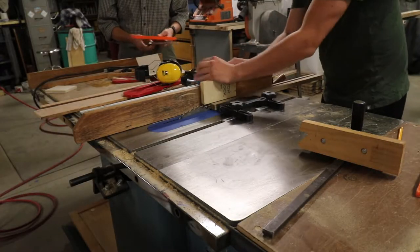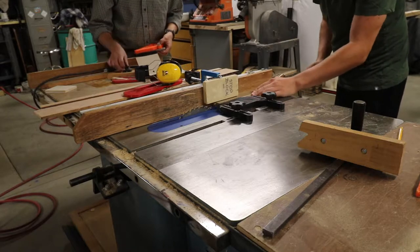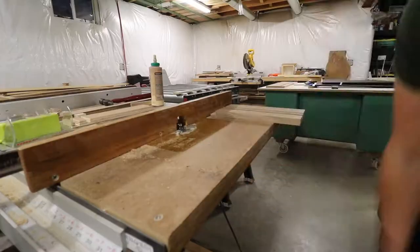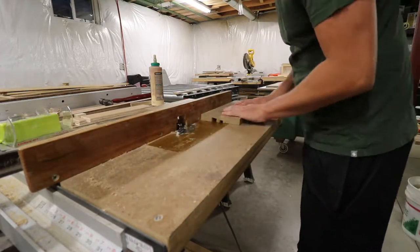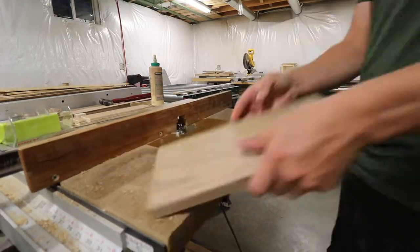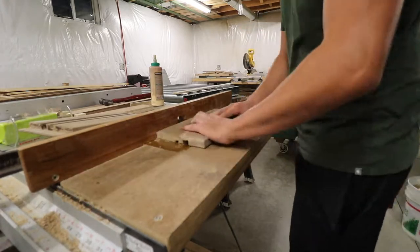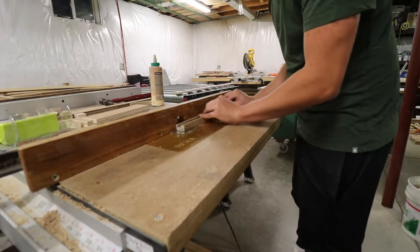I set up another stop block in order to cut the spacer pieces to their final height. Now that the pieces were in their final forms, I used a round over bit on my router in order to smooth out all the edges. The dado definitely came in handy for these smaller pieces in order to get a grip when using the router.